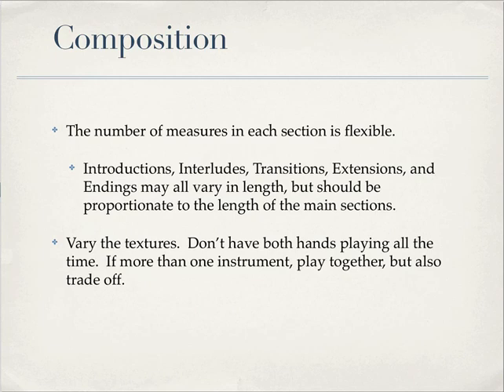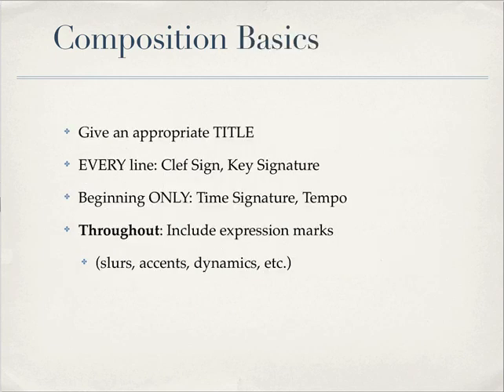Vary the textures. Don't have both hands playing all the time — sometimes have one hand, sometimes the other. If you have more than one instrument, play together but also trade off. Sometimes the solo instrument doesn't have to have an accompaniment at all for a measure or two — not for very long, but for a little bit. Look at the music that you are studying and see how it's put together, then imitate that style.